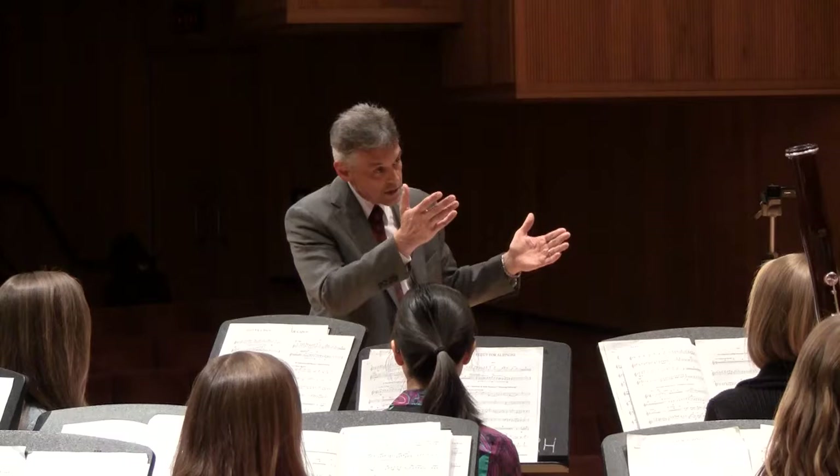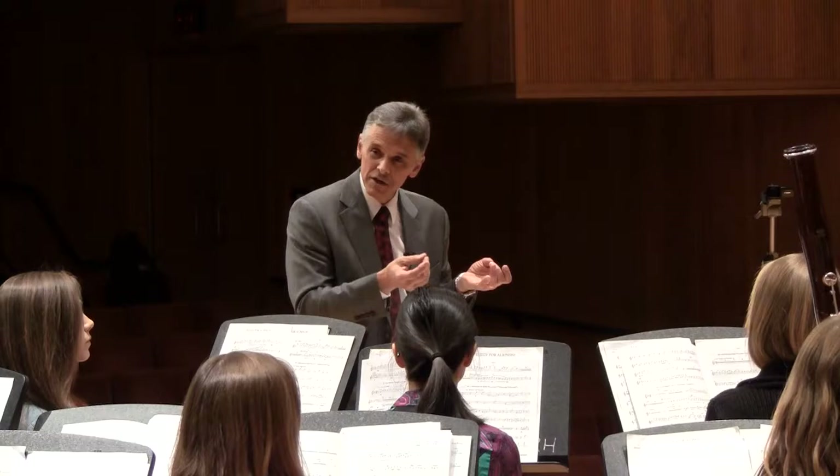And that is going to be demonstrated by Ian, our bassist, and David playing alto saxophone. The bass player really conducts the piece.